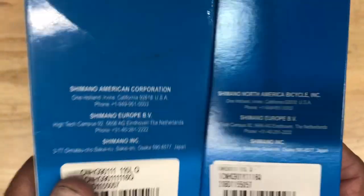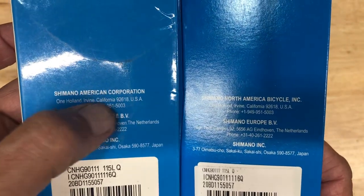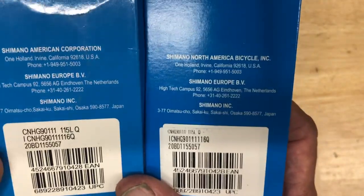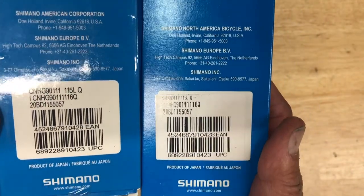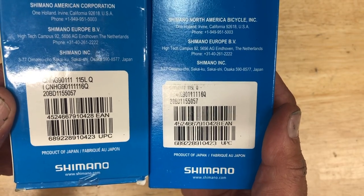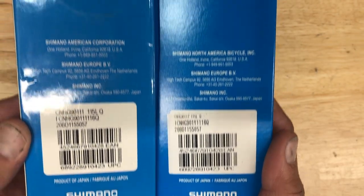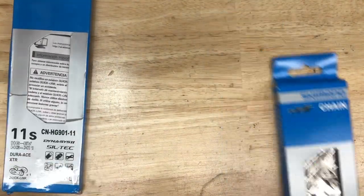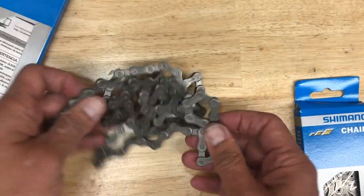The second thing, which is pretty consistent regardless of the chain model, is that fake ones are going to say 'Shimano American Corporation,' while the real chain is going to say 'Shimano North America Bicycle Incorporated.' One of my viewers pointed that out a month or two ago — thanks for that. That will always be something that's a little different.